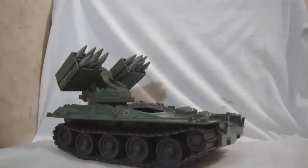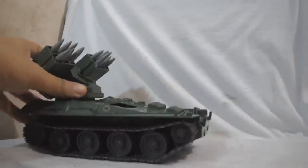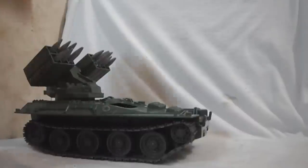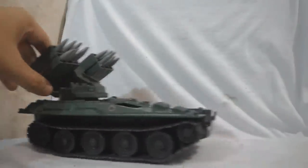Here we have the G.I. Joe Wolverine Missile Tank. The G.I. Joe Wolverine Missile Tank is a surface-to-surface missile tank, but in the cartoon series it's also used as a surface-to-air missile tank, or a retro-style SAM unit. Retro-style, baby!